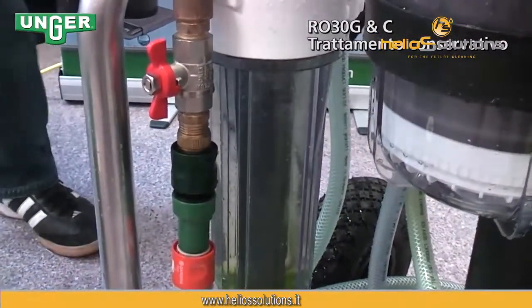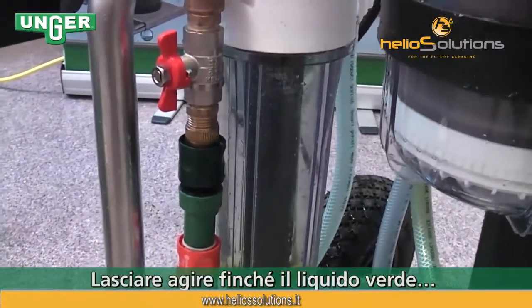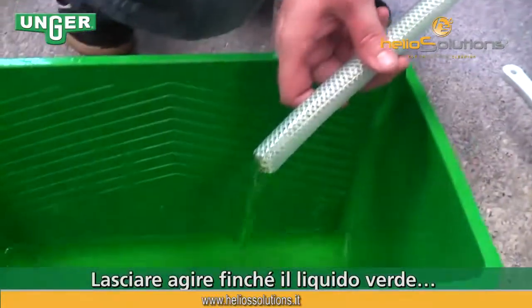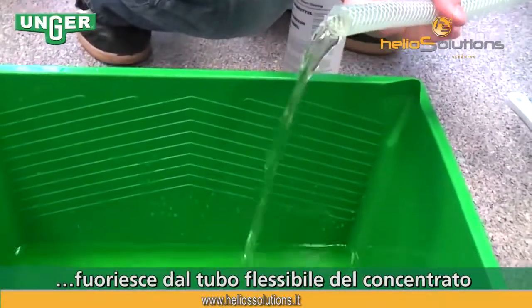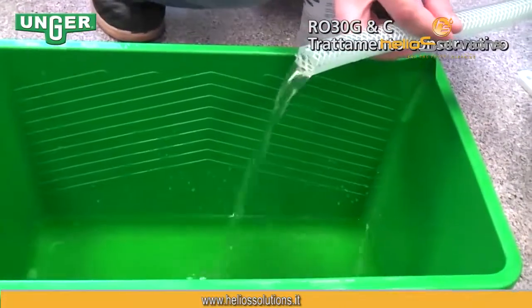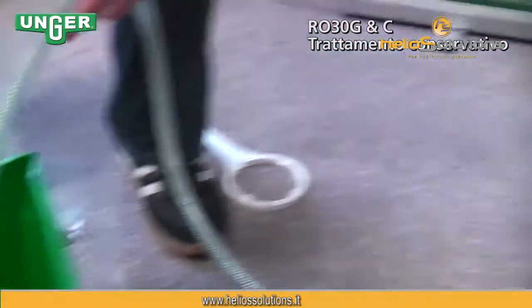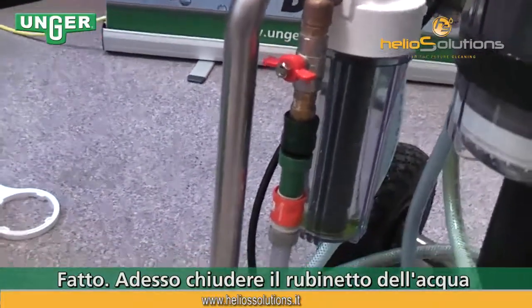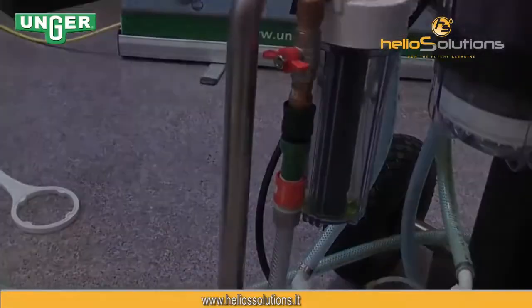You're going to let this run until out of the concentrate tube all the green liquid, or some of the green liquid, comes out. Once that is done, turn the tap water off. And now you're ready.